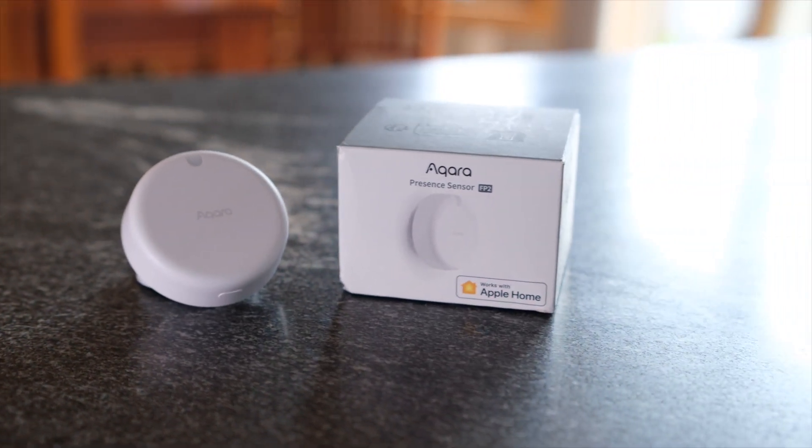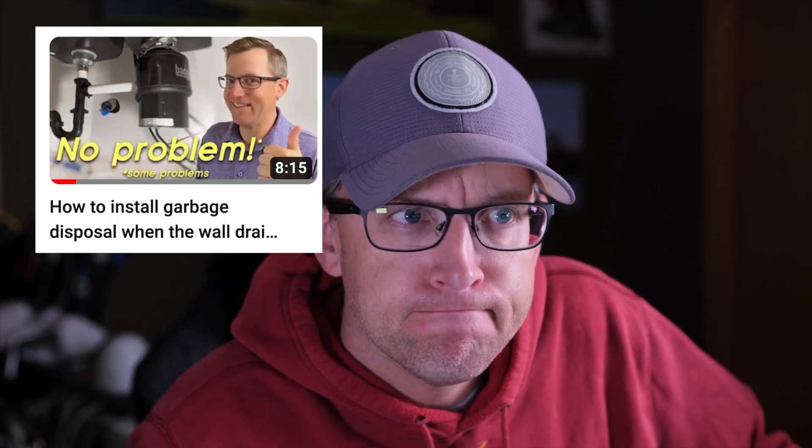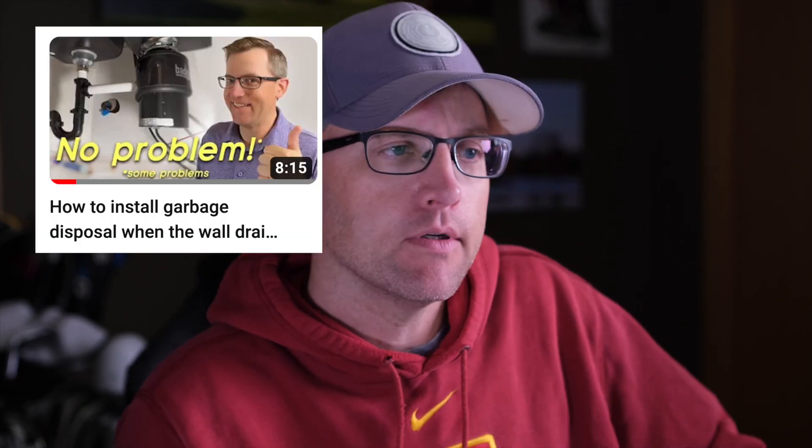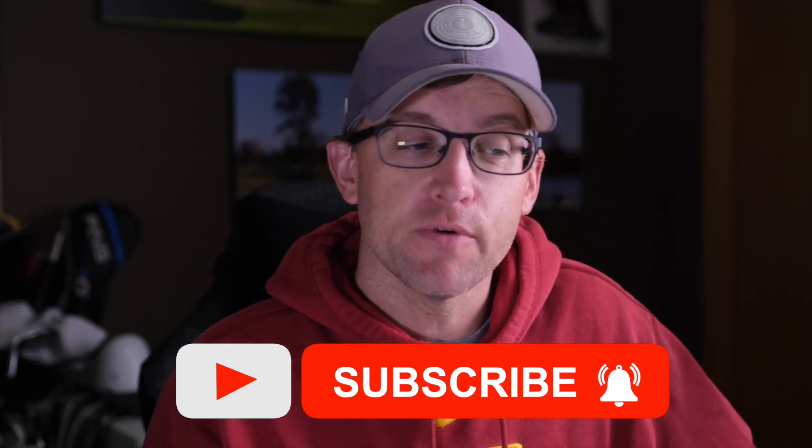Hey, this is Pete the DIY Smart Home Guy with a quick tutorial today. By request, a few weeks ago I came out with my Aqara FP2 presence sensor video and briefly demonstrated the convoluted process for connecting your Aqara FP2 to your Hubitat Elevation hub. I got a lot of requests to show the full process, so I went ahead — but first I did create a tutorial on how to replace your garbage disposal. You all hated that one, so here's the FP2 video. Truth be told, those things only last 8 to 10 years, so someday you'll thank me.